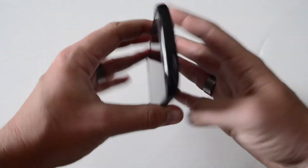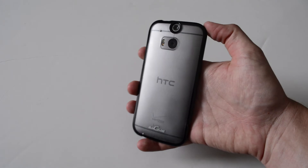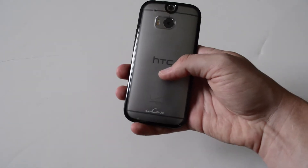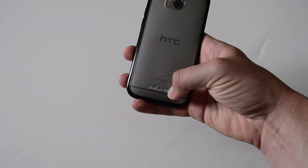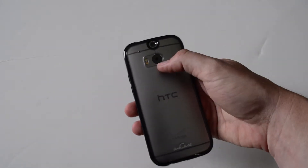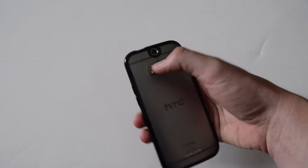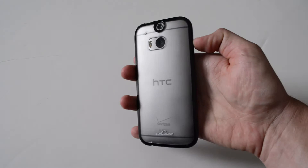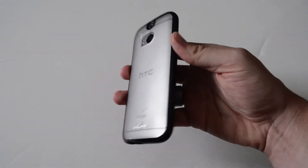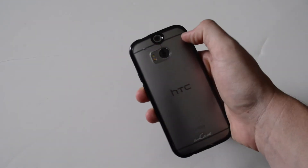The back is actually pretty cool — it leaves it open so you can see the HTC design. If you have a carrier logo you're still going to see that, and then you get the AMCASE logo down here. You've got full cutouts for your cameras and microphones, so no interference with that at all. It's a pretty cool looking case.